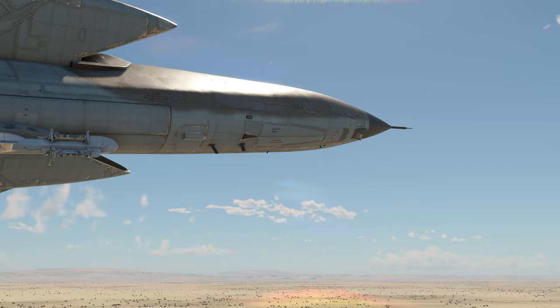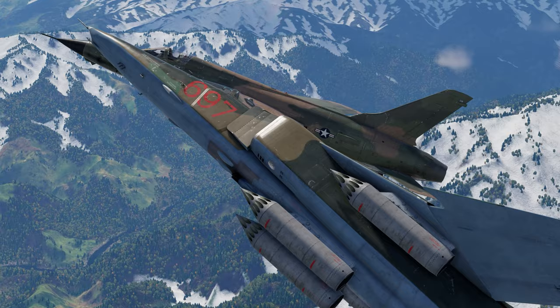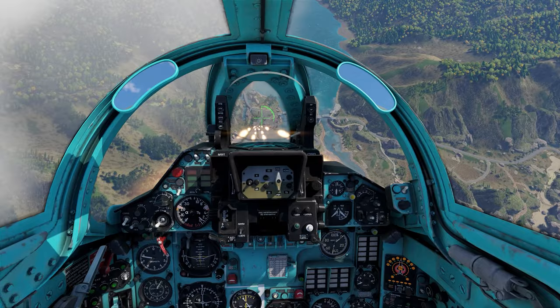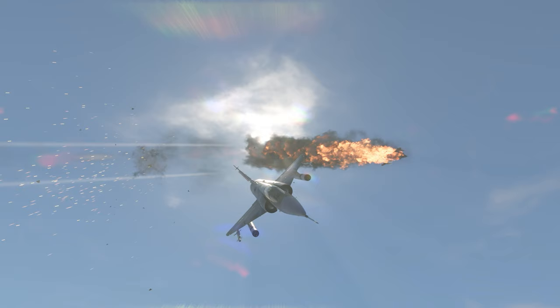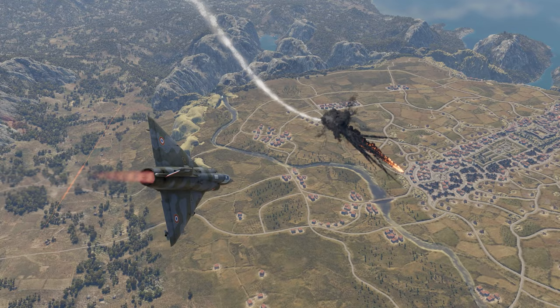Time to sum up. The bronze goes to the Israeli Nesher for its good speed and decent fighter performance. Silver is shared by the German MiG-23BN and the F-105D Thunderchief — they only needed a little more to win. And the best fighter bomber in today's triathlon is the French Mirage 5F — its advanced air-to-air missiles helped it stay one step ahead.